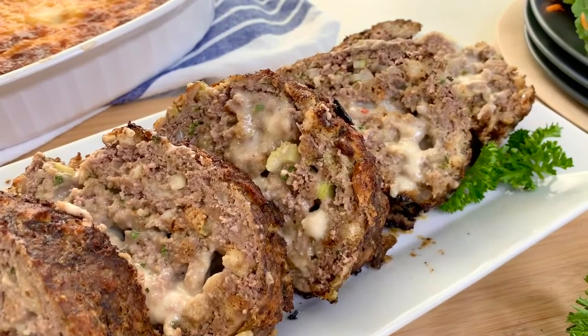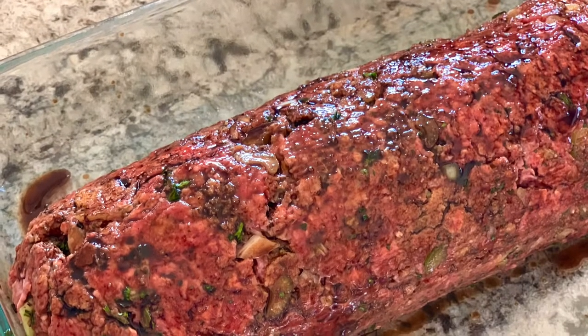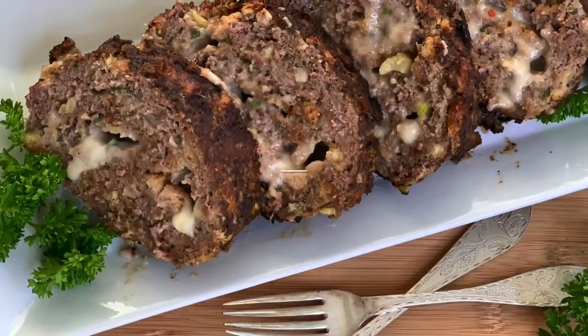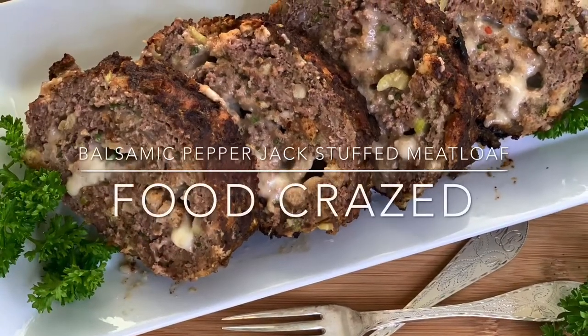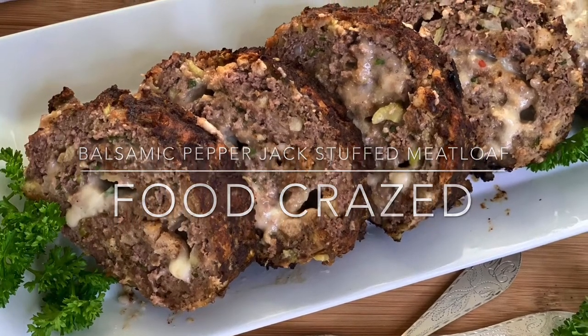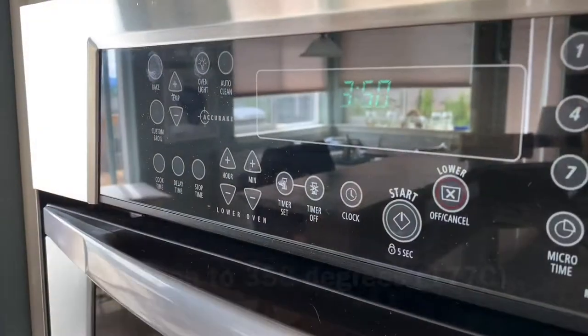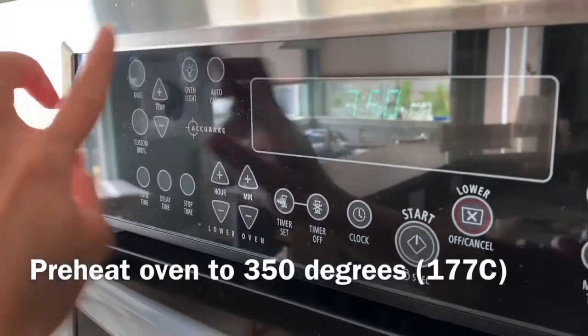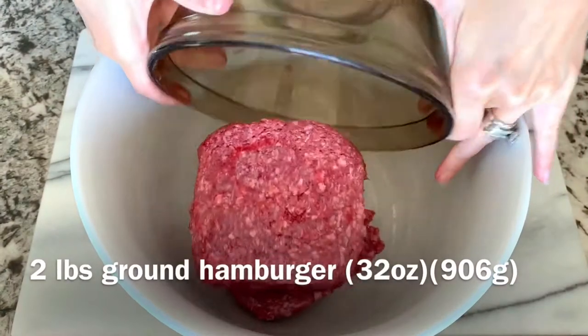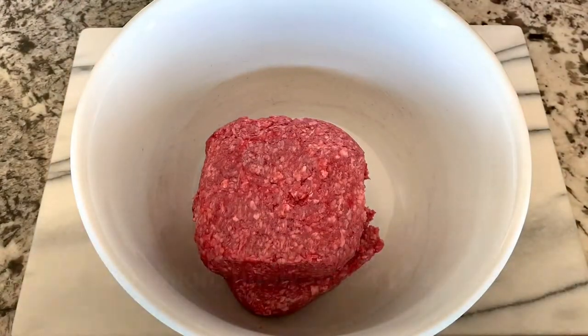Today I'm going to teach you how to make this amazing balsamic pepper jack stuffed meatloaf. Welcome to Food Crazed. Start by preheating the oven to 350 degrees. In a large bowl, add two pounds of ground hamburger meat.